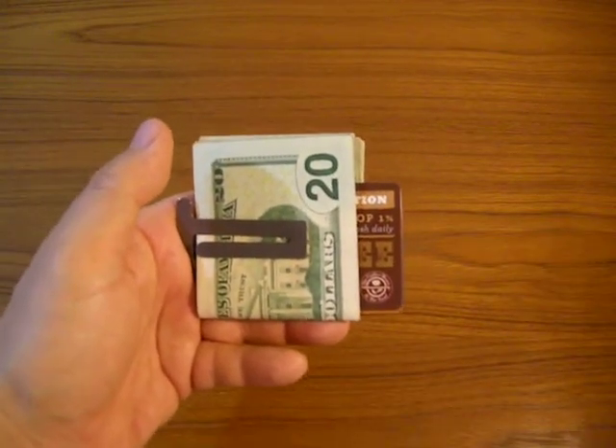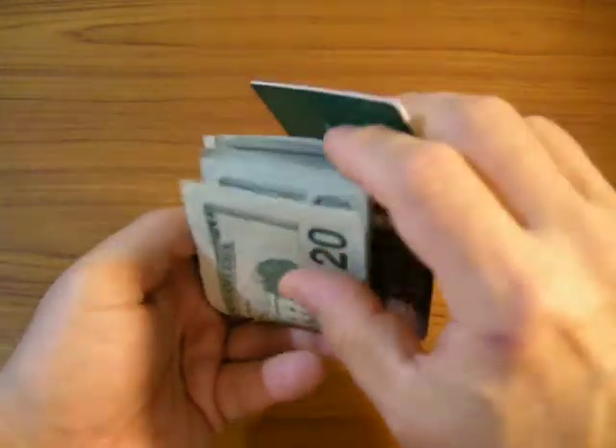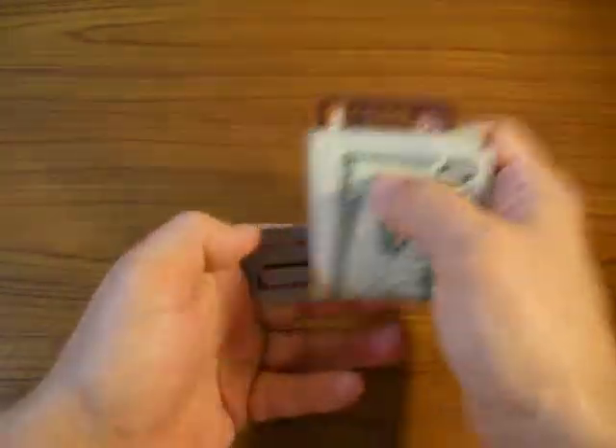Once the server comes back with the receipt and your card, you just reverse the process — fanning the card, finding out where you want it to go, back into its proper position.